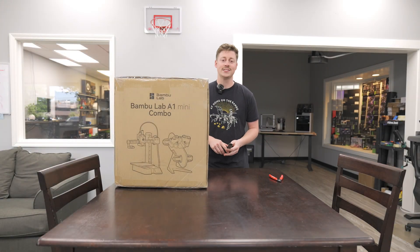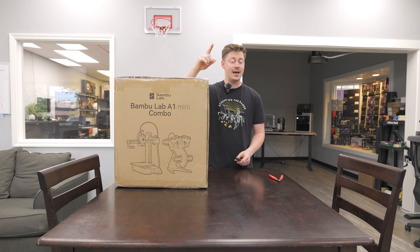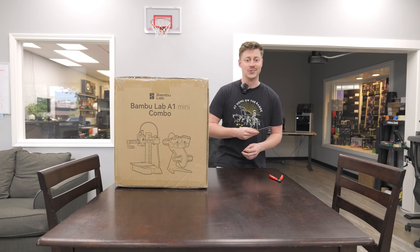What's up guys, Jackson here with Toast of DIY, and today we're gonna be opening and testing out the Bamboo Labs A1 Mini with AMS Lite combo. Let's go ahead and get into it.